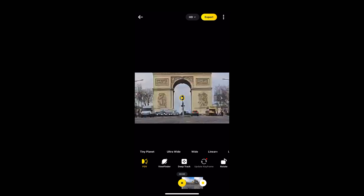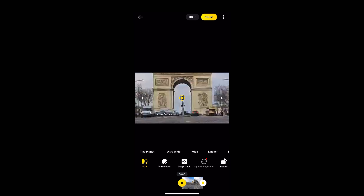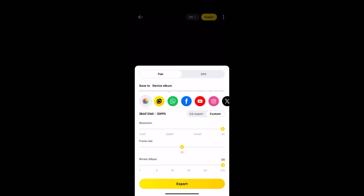So now we've got a time lapse with a really cool zoom out effect. Just hit Export, maximum bit rate, and that'll export straight to our photos.